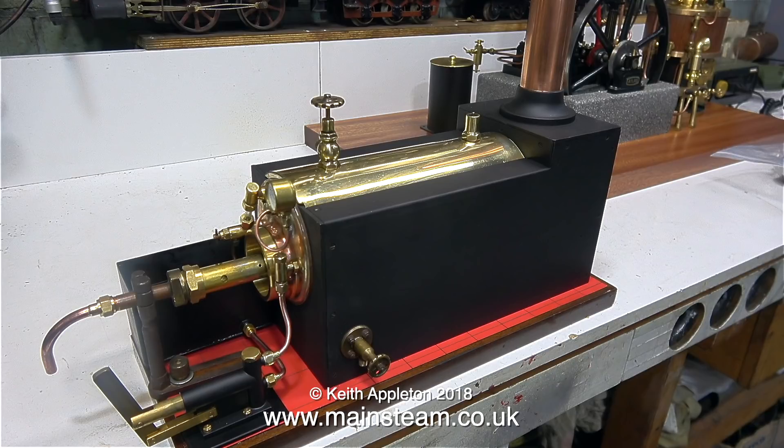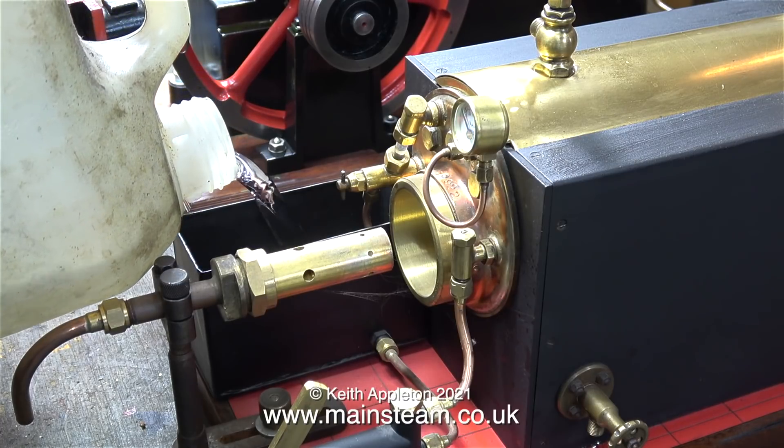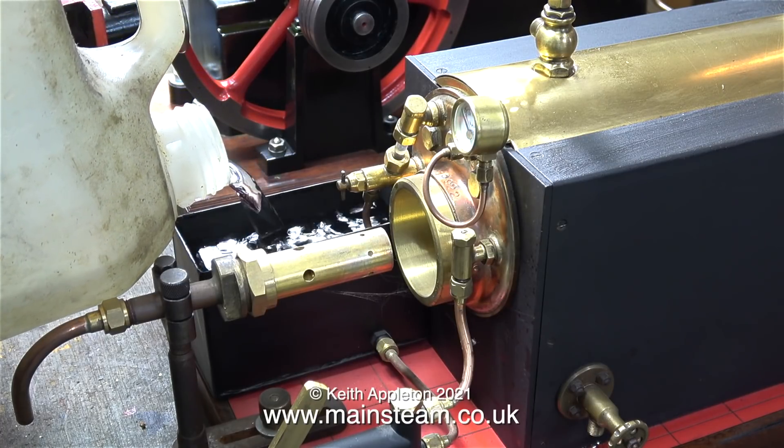It's not a water tube boiler, no cross water tubes at all, just a big flue which then becomes several fire tubes. I produced a video series at the time called Renovating an Old Model Steam Boiler. The boiler is mounted on a base with its own hand pump and water reservoir.